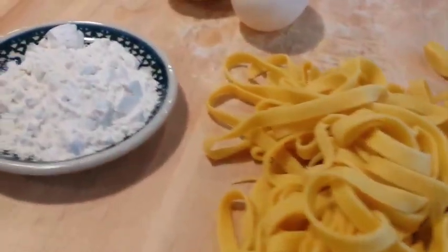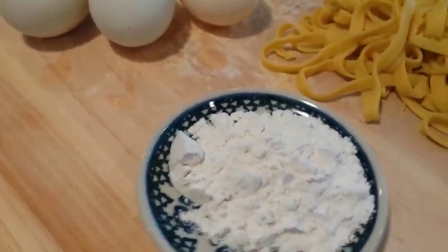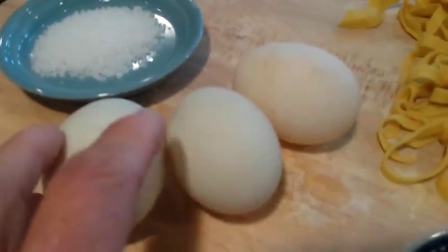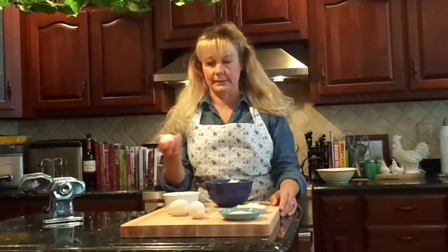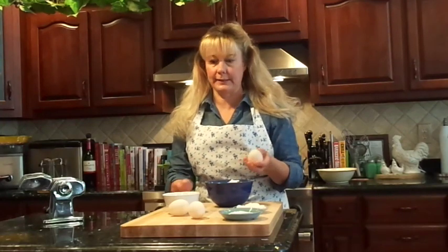Today I'm going to show you just how easy it is to make fresh pasta using a few ingredients. All you need is flour, some fresh eggs, and a little bit of salt. Homemade pasta is really easy to make — it only takes two ingredients. If you have fresh eggs from your chickens or ducks, I'm going to use duck eggs today, but it's the same technique. You're doing yourself a real disservice if you don't try making your own pasta at least once.